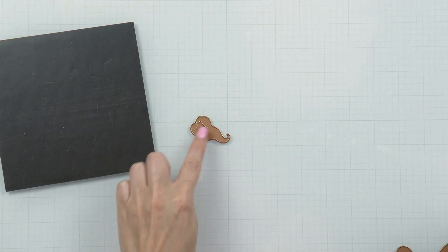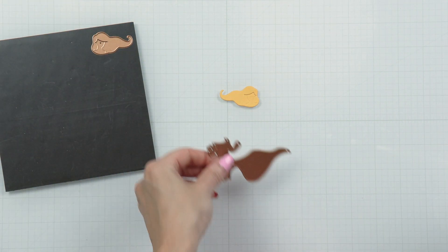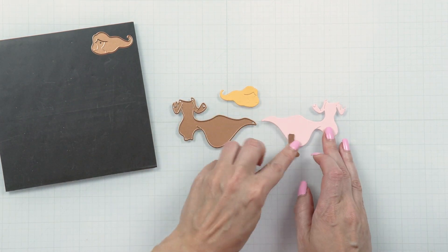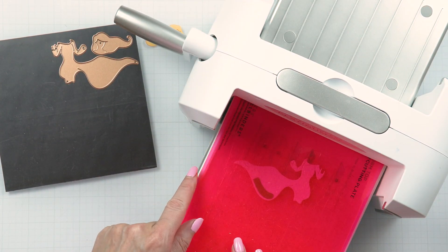Welcome to Spellbinder's August 2023 small die of the month called Breezy Swing. Let's look at the dies included in this kit. You have a gorgeous girl sitting on a swing and having a wonderful day. All of the pieces are separate, allowing you to really customize and make this die kit your own.